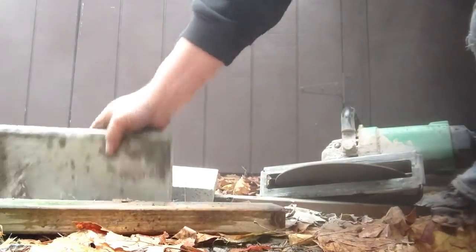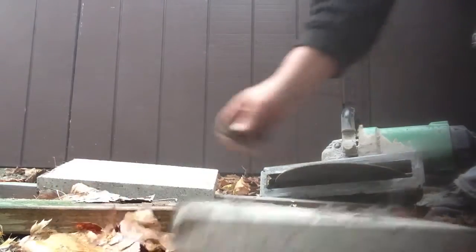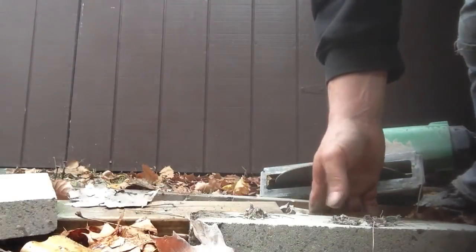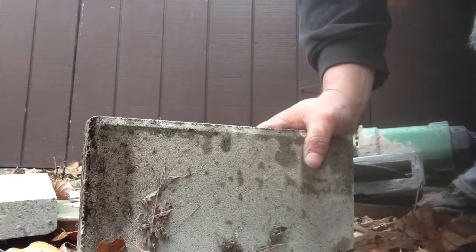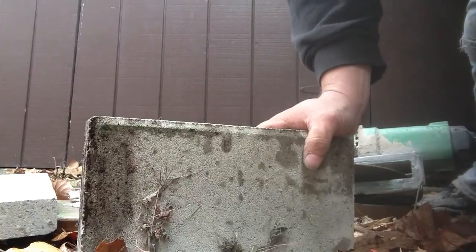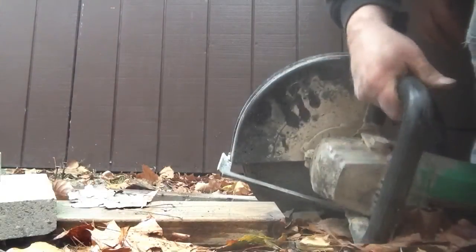All right, there you go. I was pushing a little hard, but you want to let the blade do a little more of the work. And it cut right through there. So if you're looking to cut concrete cheap — no gas, just electric — I highly suggest the Hitachi.